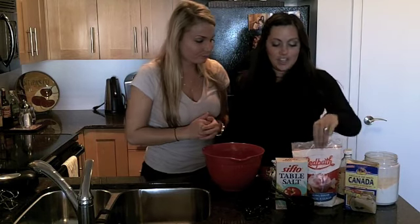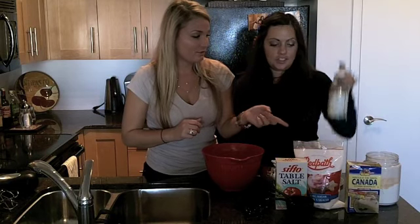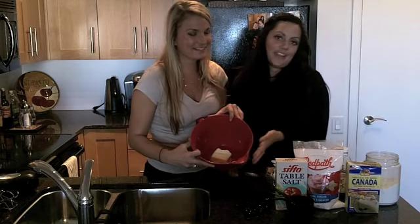These are the ingredients — so simple. Icing sugar, flour, cornstarch, vanilla, and salt. That's it. And, of course, butter as usual.